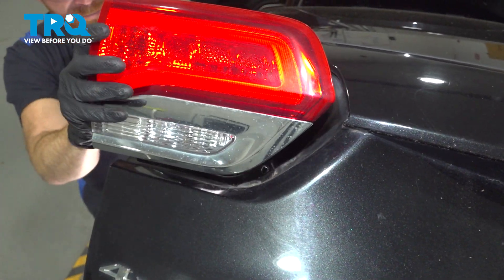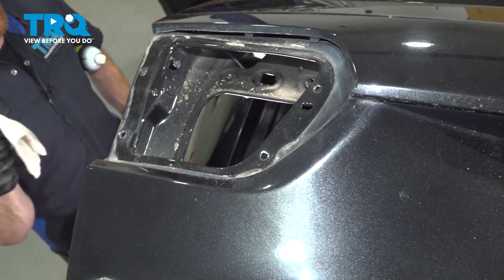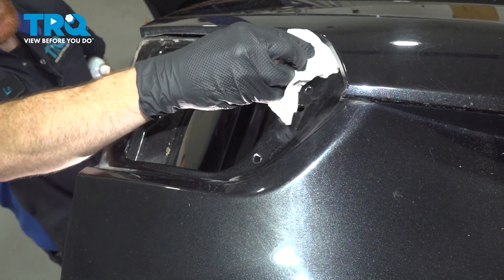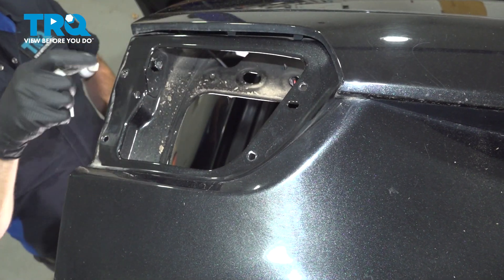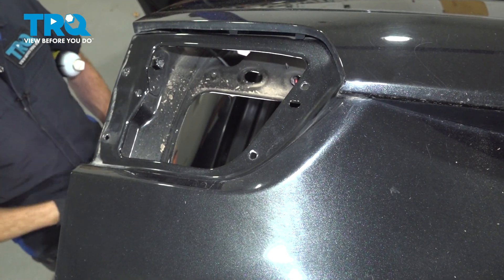There it is. Once you have the tail lamp out of the vehicle, go ahead and clean up the mounting area. We need to give it a thorough inspection — make sure nothing's rotted or damaged. This looks fine. Let's continue on with our installation.